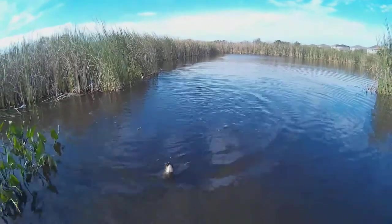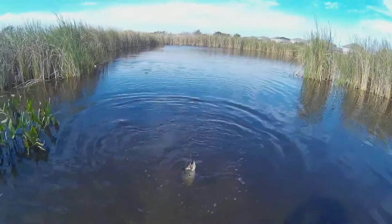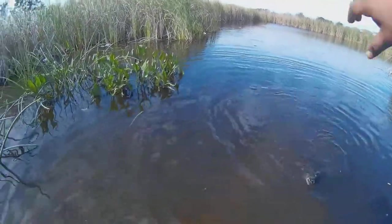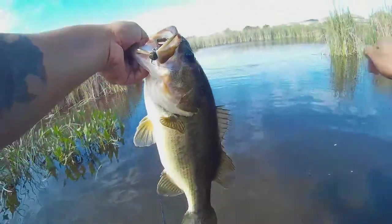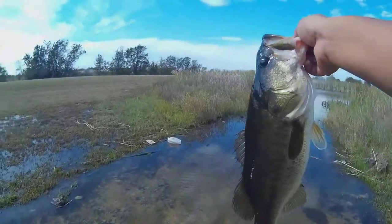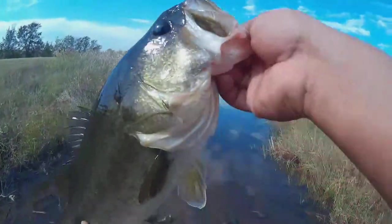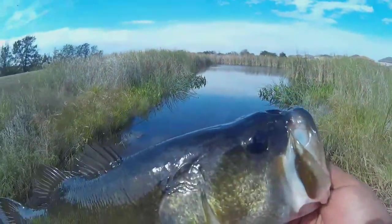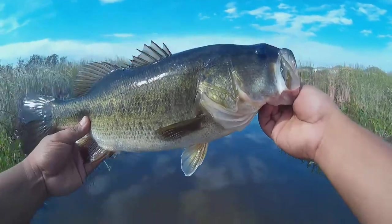That's a good one, boy. Yeah, woo. Man, look at that chunk — that's a good sized fish right there, baby. Good sized fish. Gonna go ahead and release them. Woo-wee. He wanted that crawl really bad. Alright, big guy.